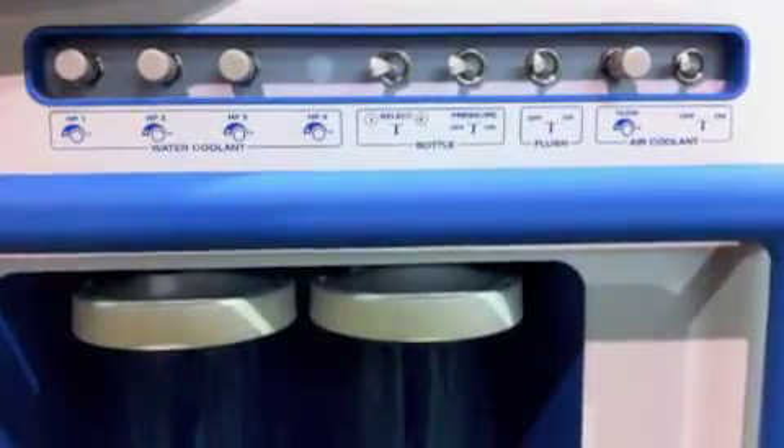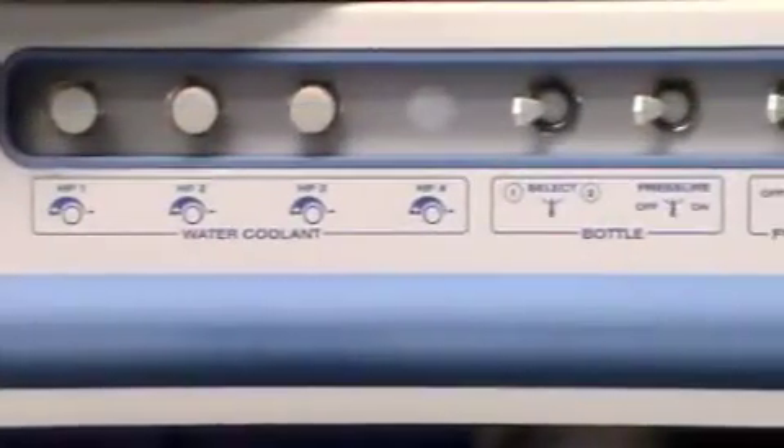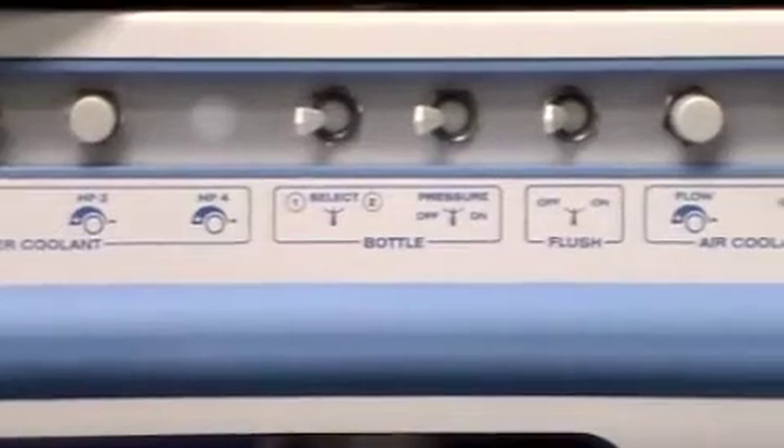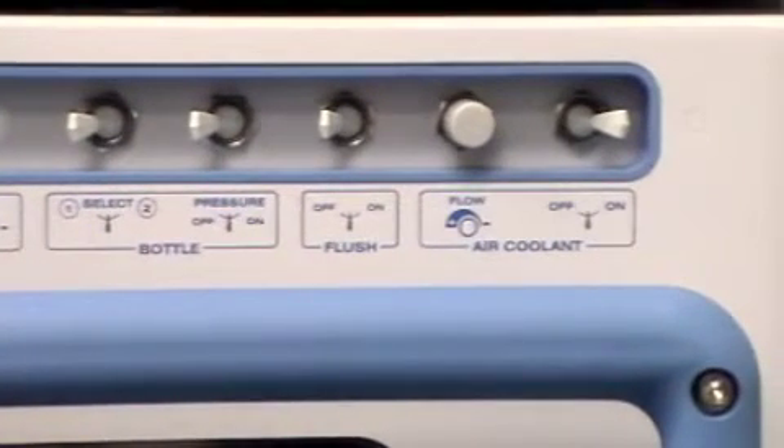Additional adjustments are located just above the twin water reservoirs. These include individual irrigation settings to each handpiece, water bottle selection and pressure, handpiece flush, and handpiece coolant air.